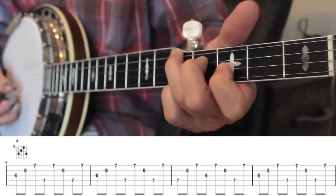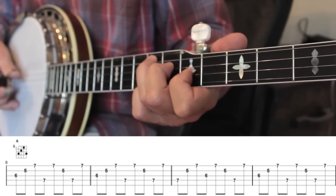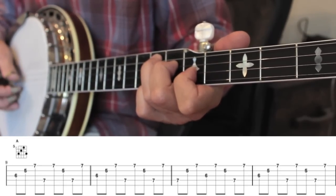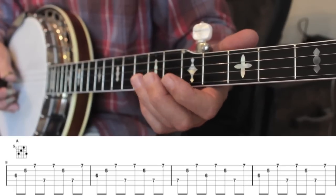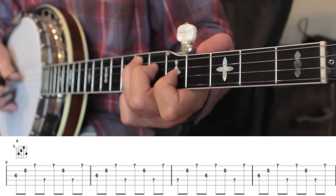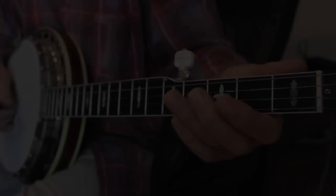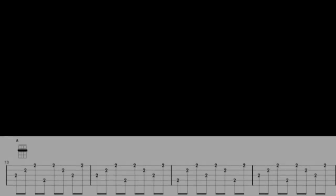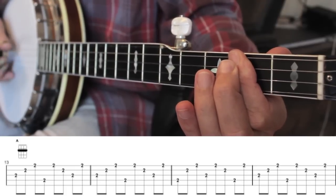If we slide this chord shape up the neck by two frets we get an A chord. Again I'm avoiding the high G string because it gives the chord a different flavour that I don't want right now. The easiest of all chords of course is the open A chord, and we've had a fair bit of practice at that. We'll move on to the bar A chord, which is just like sliding the open G chord up two frets — this is another way to play an A chord. It has the same notes but in a different order.